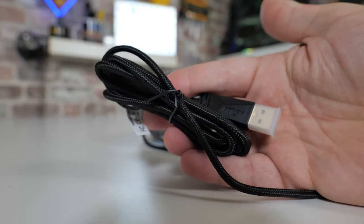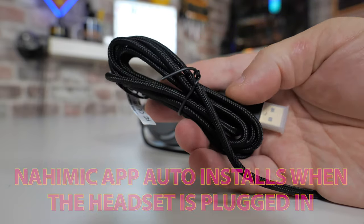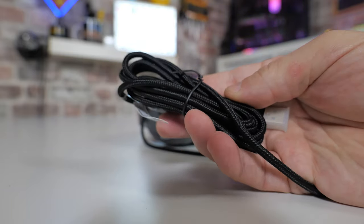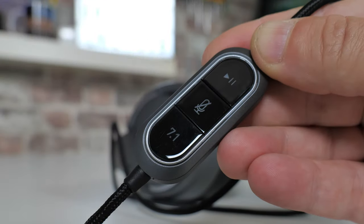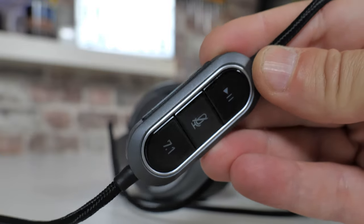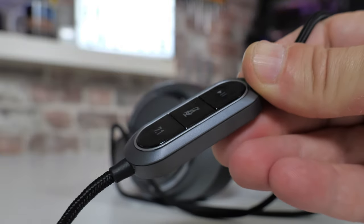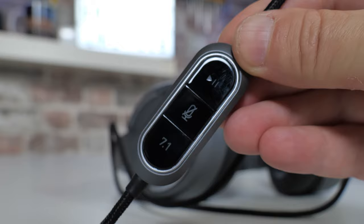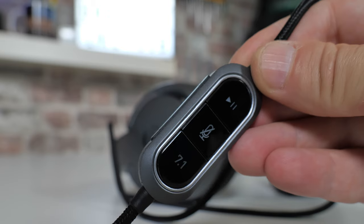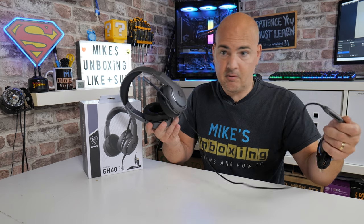To plug in the headset you'll need a USB port — it supports USB 2.0, and I've also tried it on USB 3.0 and it works just as well. It's got a really nice braided cable, which is always good to see. Towards the middle of the cable is the control unit: you've got the 7.1 button at the bottom, the mic mute or unmute button in the middle, and play/pause at the top. On the side is a volume rocker, which is very nice for quick on-the-fly changes. The cable itself isn't overly heavy and flexes quite nicely.